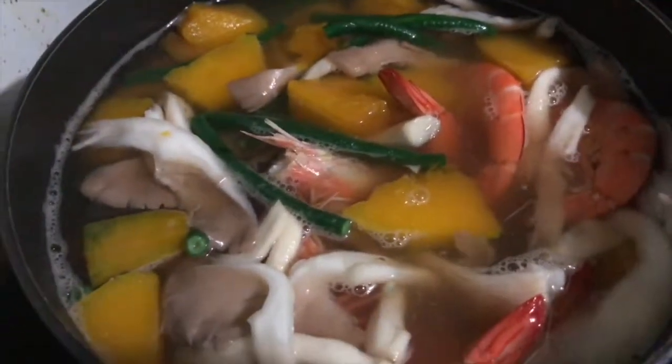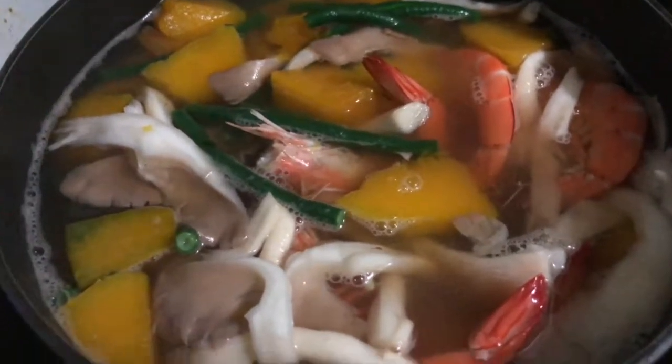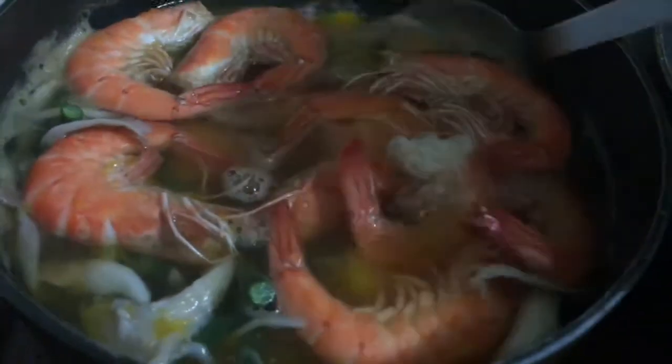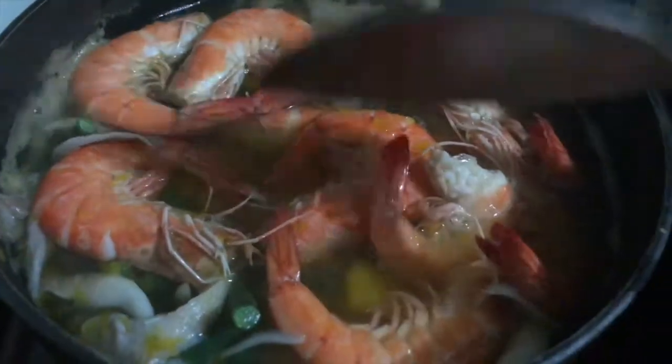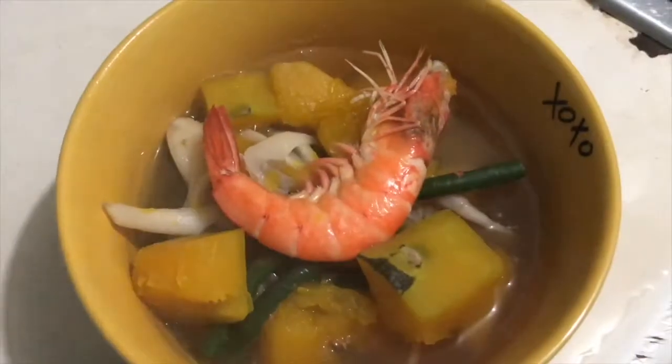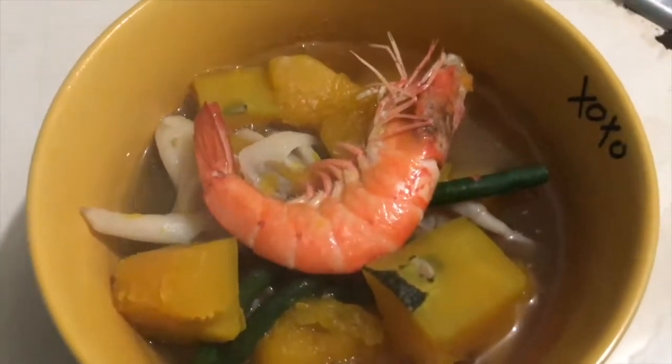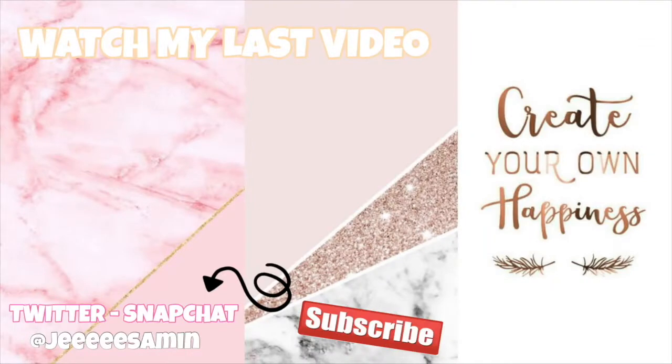We're just going to let it boil again. See how fast the shrimp cooked, guys? It should be done in about five minutes or so. This is how it looks like when it's done, so we can go ahead and take it out now. This is our Unapa, guys — set up. Yummy! We'll see you next time again.